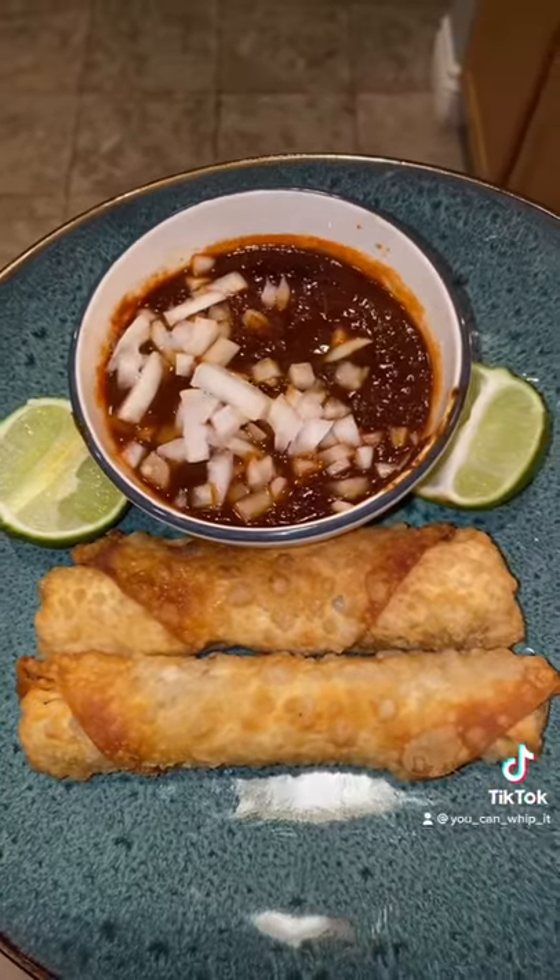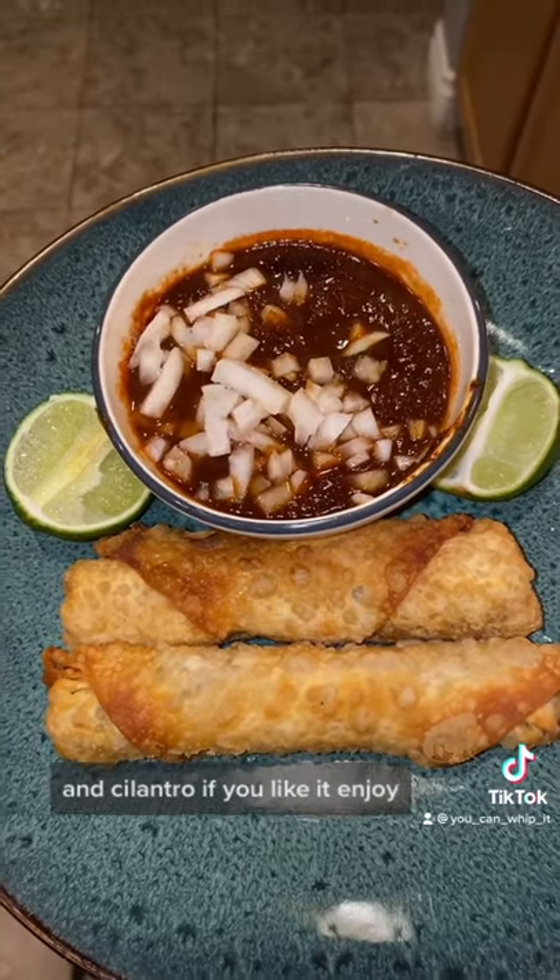Serve with your consomme, lime, and cilantro if you like it. Enjoy!